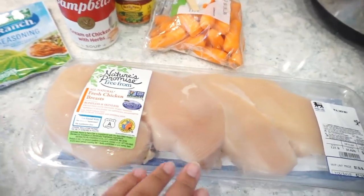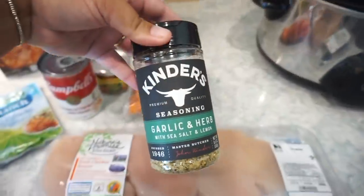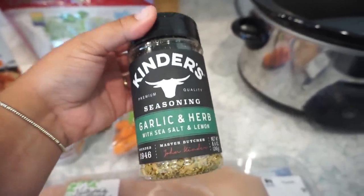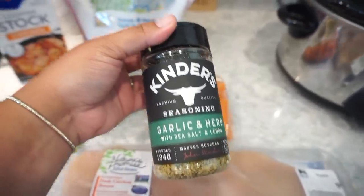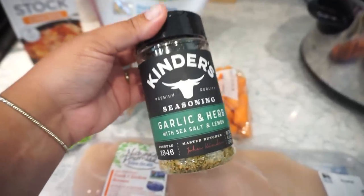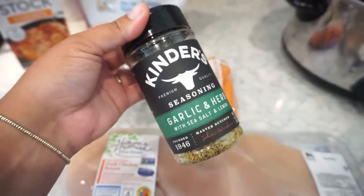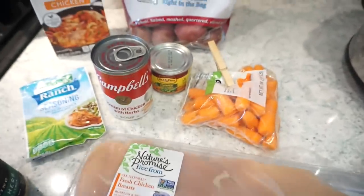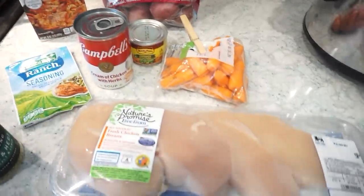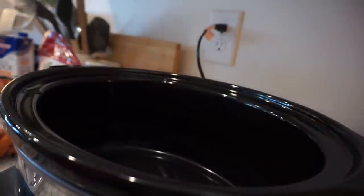We're going to go ahead and get our chicken in the crock pot. The recipe says to season it with salt and pepper, but I love this Kinder's garlic and herb with sea salt and lemon on chicken, and I think with these ingredients it's going to be so good, so I'm going to use this instead. Then we're going to add our potatoes and carrots, mix together the other ingredients, and pour it right over top. First things first, go ahead and lightly spray your crock pot.